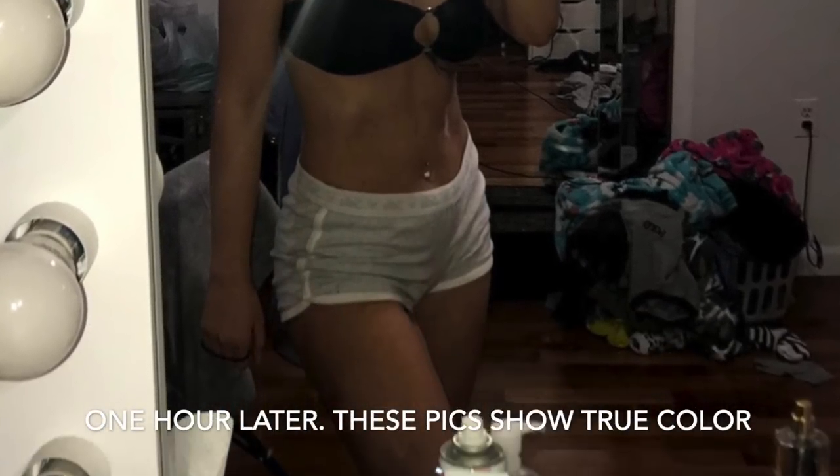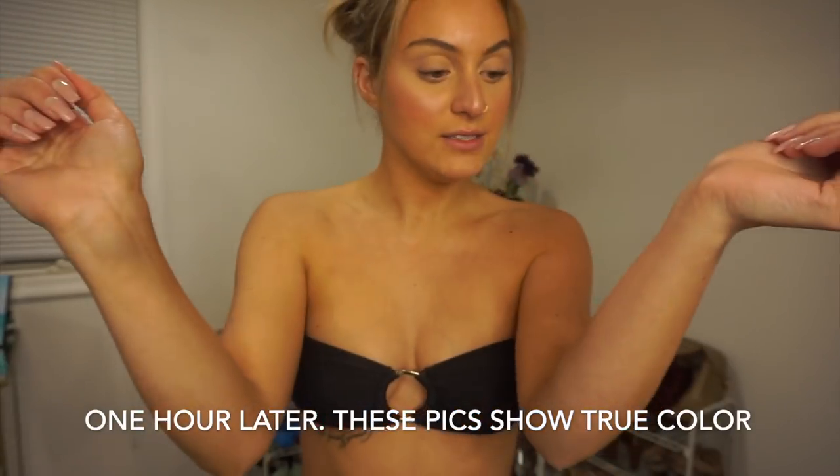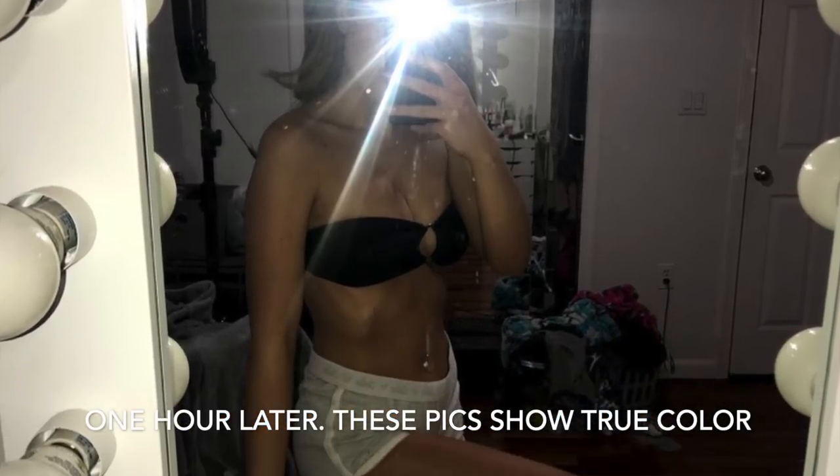I'm back after an hour — this is what the tan is looking like. It looks really really nice. I could leave it on to get even darker, but I don't want to look too dark. I do have mixed warm and cool lights on so it's not showing the exact color, but I'll insert some pictures of the 30-minute mark and the hour mark so you can compare.